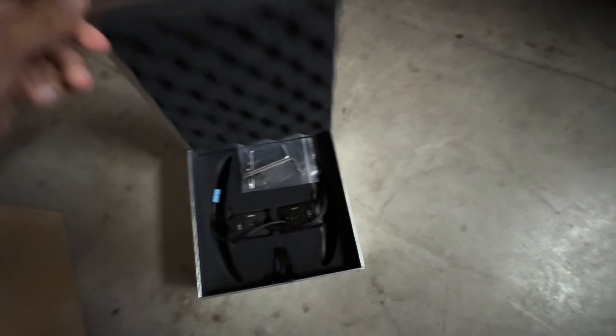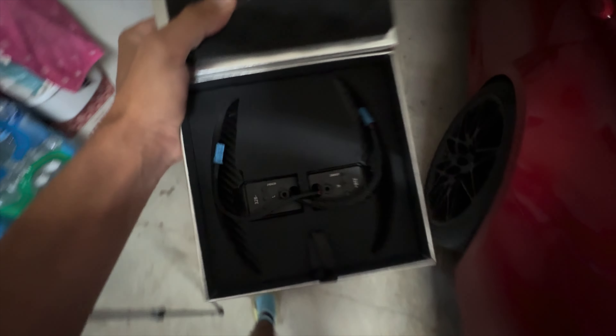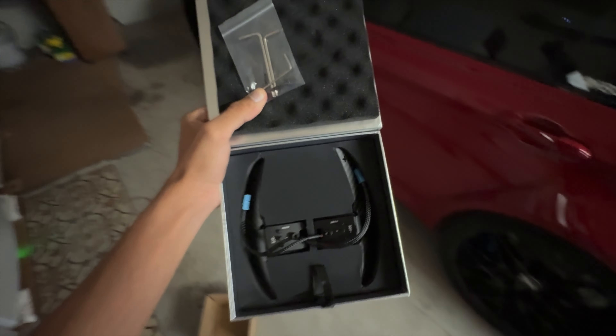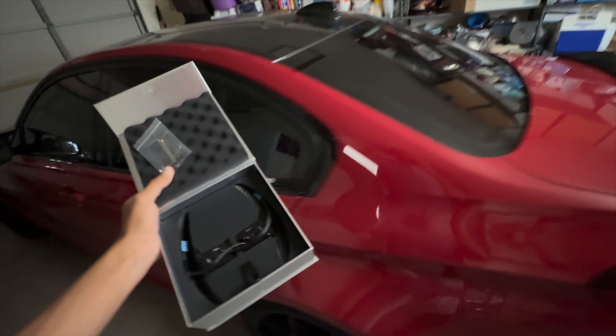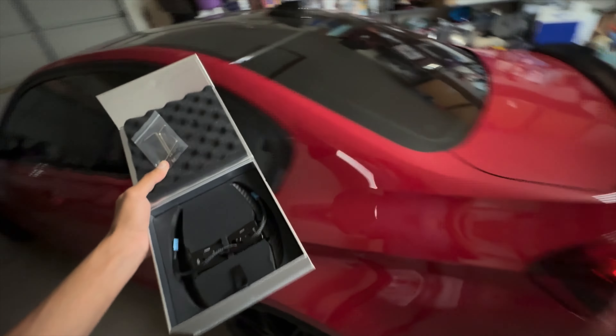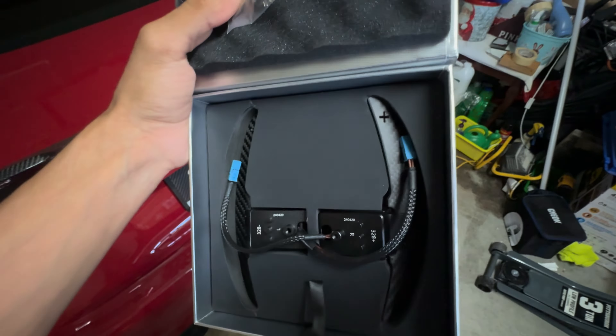Everything's put back together, we just got to put back the airbag. What's up guys, so we're here with another video. I got a new part in the mail — shout out Mumani Motorworks, they sent this over. I'm gonna show y'all what it is real quick. So this is what they sent over — they're magnetic paddle shifters. Huge shout out to Mumani Motorworks, I'll put it up on the screen.